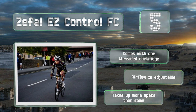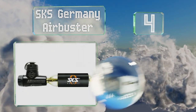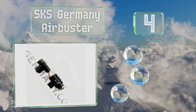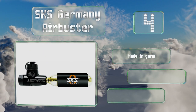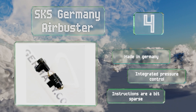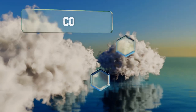At number four, the SKS Germany Air Buster includes a single-use 16-gram canister and a frame mount, so you'll be ready to hit the road without having to buy any extra gear. A dust cap is also included to protect the valve when you're on rugged trails. It's made in Germany with an integrated pressure control, however the instructions are a bit sparse.